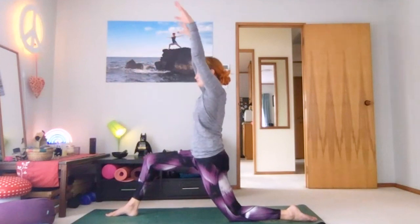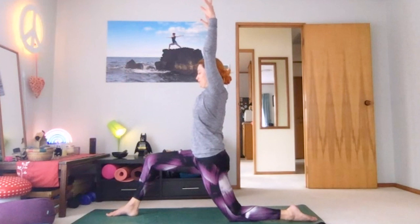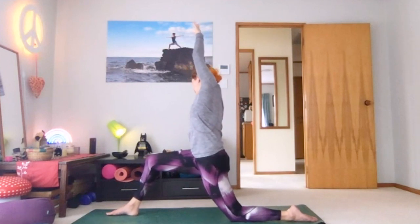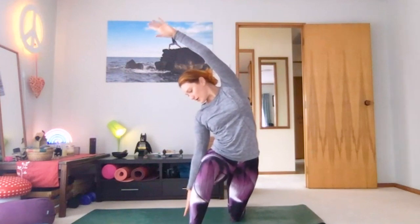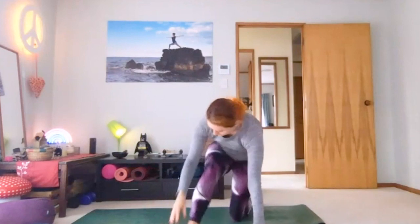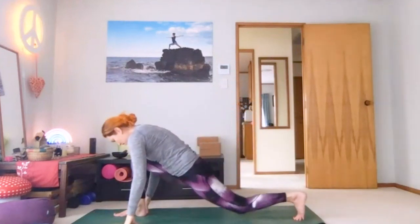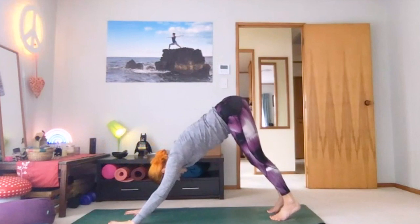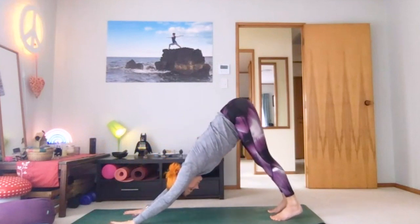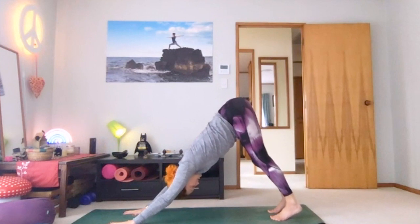Breathe arms high, and let's come into our side stretch — either hand on the hip or letting the hand float down. Come on over. Straightening arms up, bring hands to the floor. Tuck the back toes under, lift that back knee. Let's step back into our down dog, pressing into hands, pushing hips back. Feel that length from the crown of the head up to the tailbone.